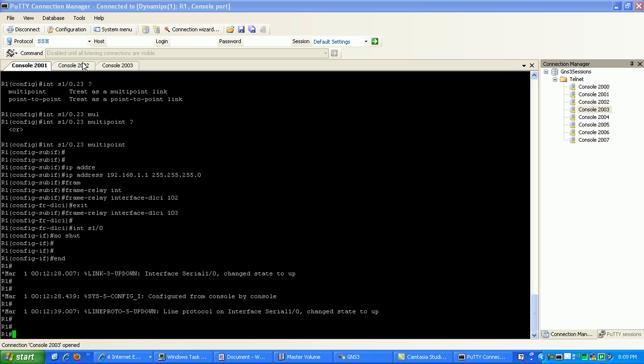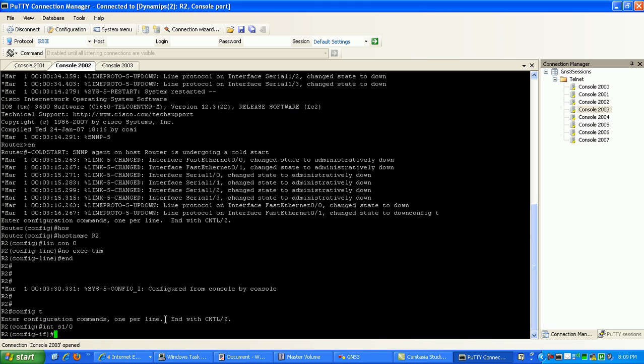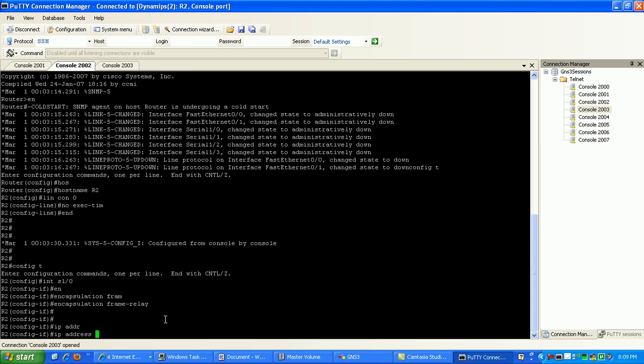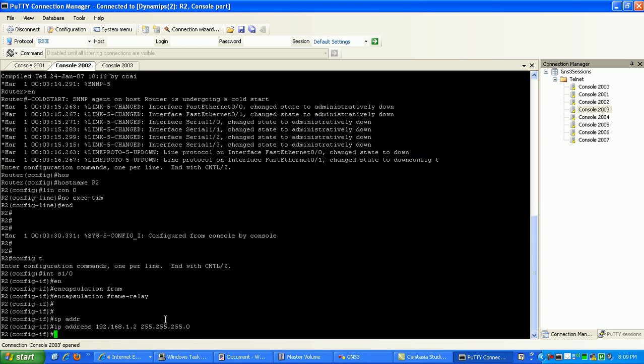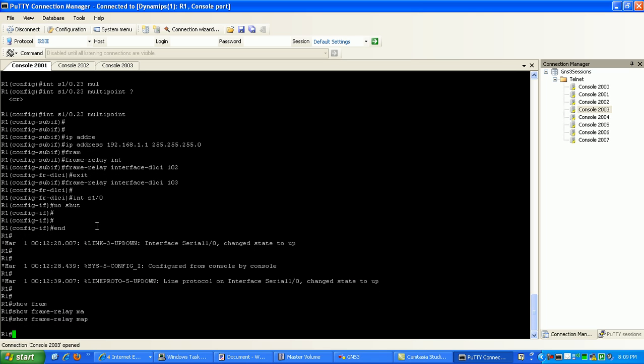Let's go to router 2. For router 2, we'll go under interface 0/1/0, specify encapsulation frame relay and hit enter. Then we'll put our IP address in here: 192.168.1.2 /24. Now, if we look on router 1 and do a show frame relay map, you can see that I don't have any frame relay connections yet.